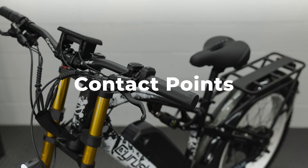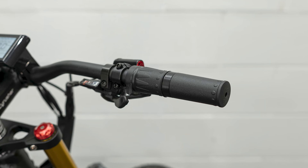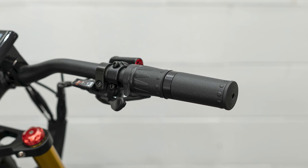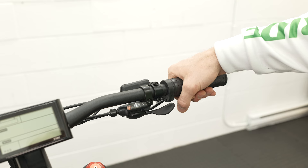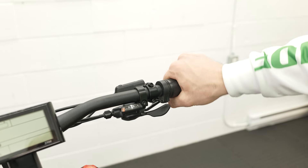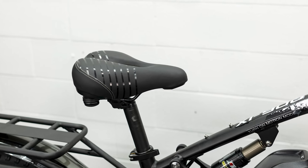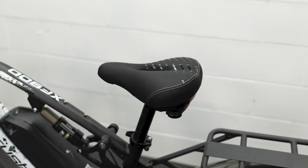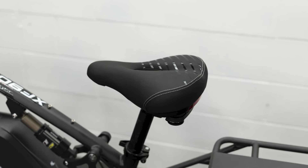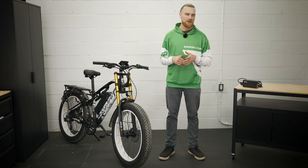Looking at the contact points on the XF900, we start off with the grips. The grips on the bike are hard plastic, which is integrated into that twist-style throttle on the right side. I was not a fan of the feeling of these hard plastic grips and I would prefer something different, like a nice rubber grip or a lock-on grip. The saddle on the bike is listed as an ergonomic athletic or sport-style saddle with lots of cushioning. It's a larger seat than most of the sport-style seats that we see on cruiser-style bikes, so it didn't inhibit pedaling and it was comfortable — after 20-plus miles in the saddle, I wasn't complaining much.